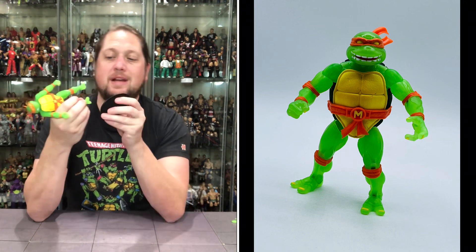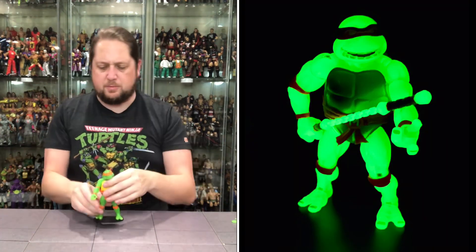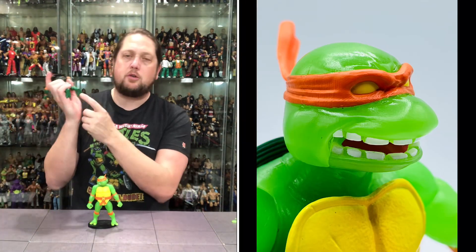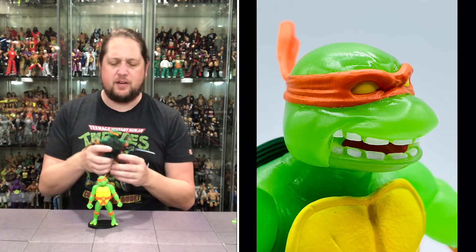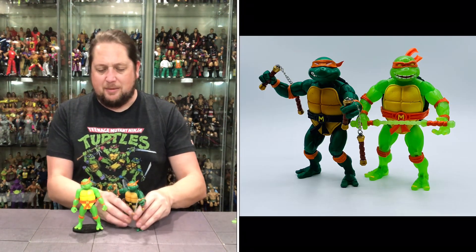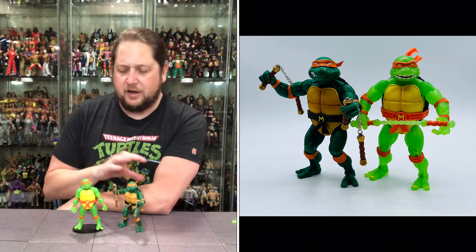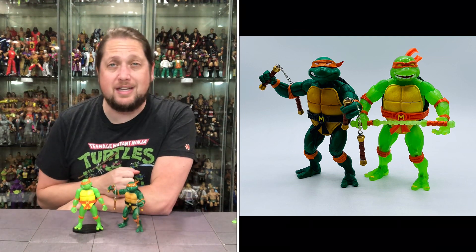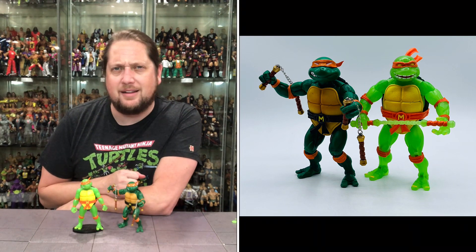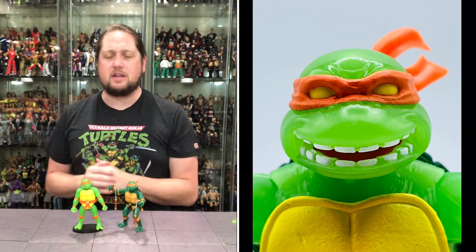Does he fit on a Ringside Collectibles Mattel stand? Make sure you get the Mattel stand — and what do you know, it fits perfectly right there. The original version does not have holes in the feet, so those don't fit on stands. But you can definitely see the differences between the two when they're side by side: a dark dark green on the original versus a translucent glow-in-the-dark green on this one.